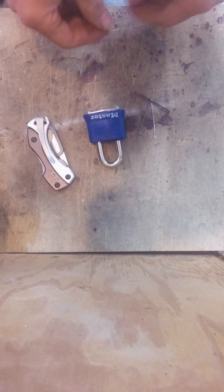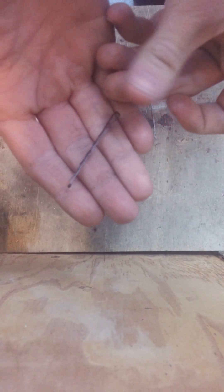Alright, hey there folks. So today basically I'm going to show you how to make some lockpicks with a basic bobby pin.